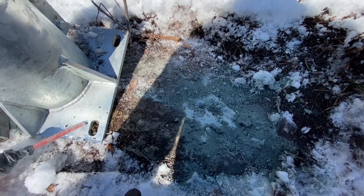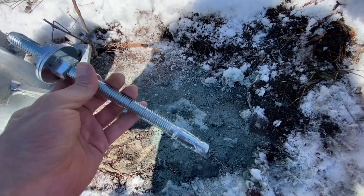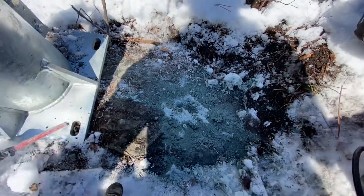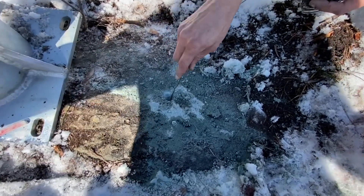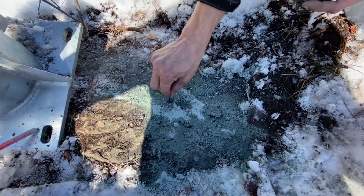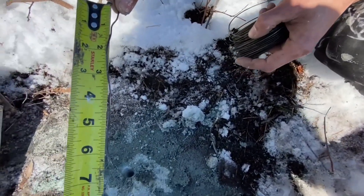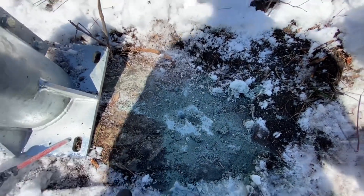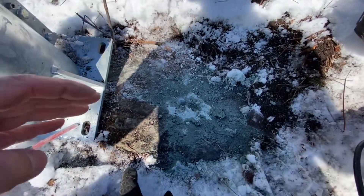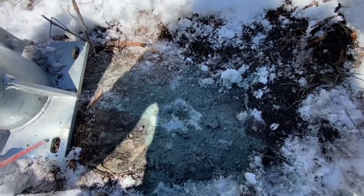Depending on the type of rock you're drilling, you can also use an epoxy in combination with your wedge anchor. Let's measure the depth of the hole — we'll just use a wire, stick it down, and measure. We're at about six inches, so that'll be perfect.